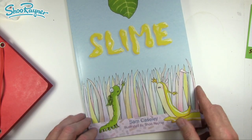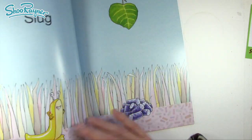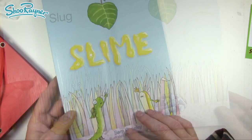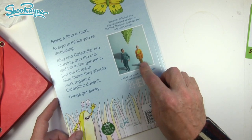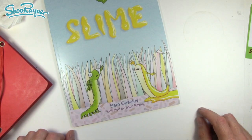Recently I illustrated this book called Slime, based on a theatre performance for the under fives. It's really really simple — deceptively simple. It's kind of a picture book but also a souvenir program of the show. In the play, Slug and Caterpillar are played by real people but I've made them into kind of cartoony characters.